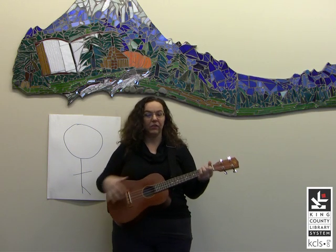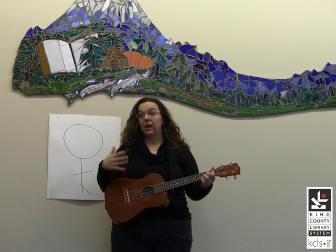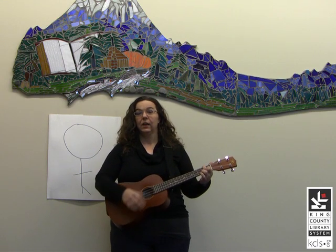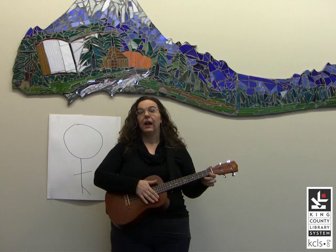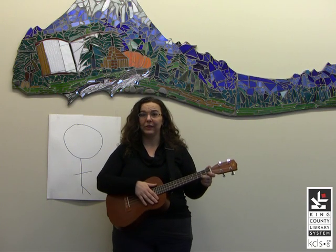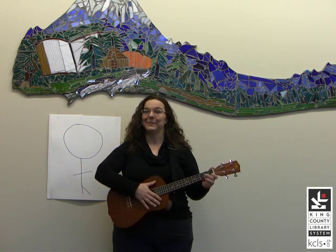Also, this is a baritone ukulele, and I'm playing this song with two chords — C and G7. The baritone ukulele is tuned like the highest four strings on a guitar, or you can also do this acapella just fine.